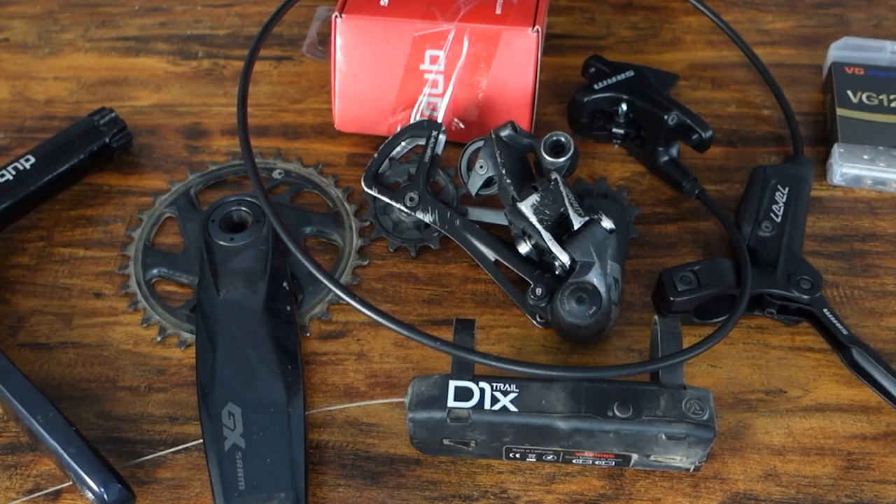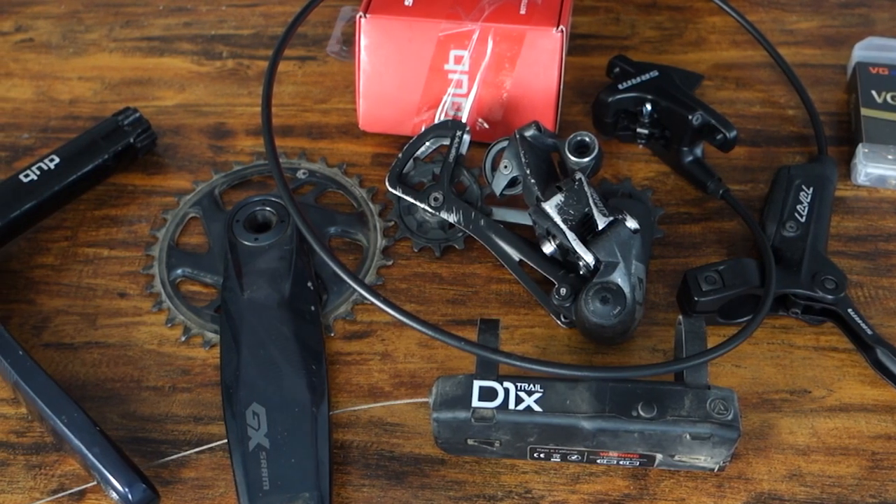Welcome to this episode of Locked In. In this episode I'm going over my entire drivetrain setup for this bike build, going over each individual component and why I chose it for my first mountain bike. Please make sure to like and subscribe if you haven't already — it really does help out the channel. Let's get into my component choices.